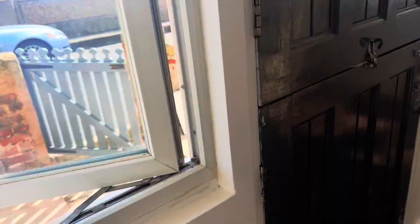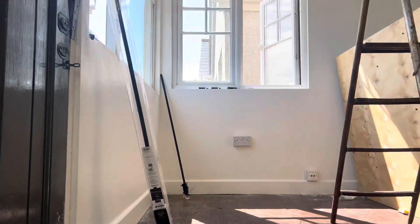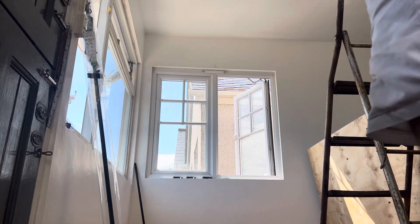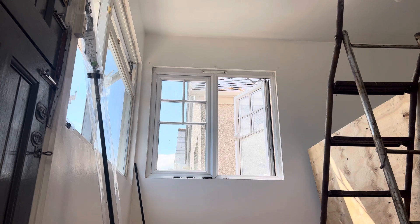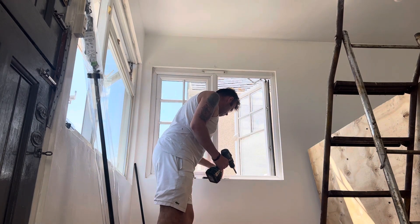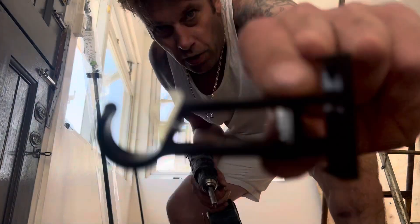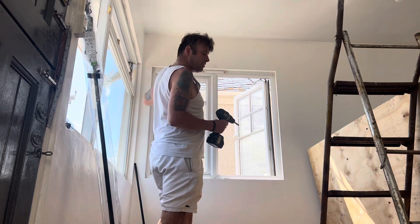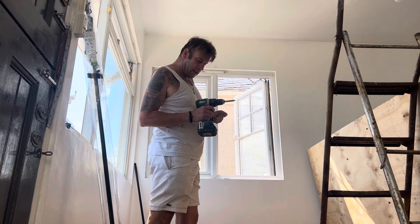Just putting up curtain rails and stuff. Just putting the brackets up — very skilled job. First of all, you have to mark all the right measurements, then get them up.